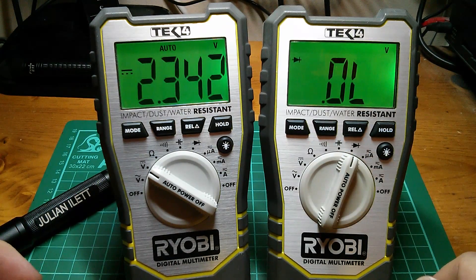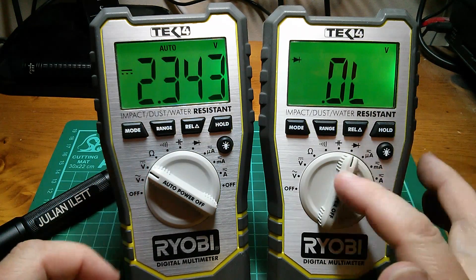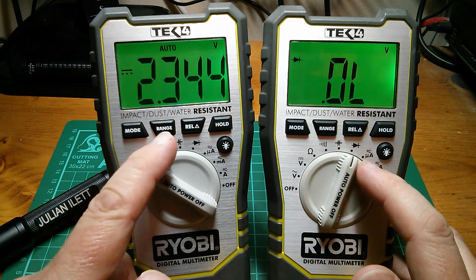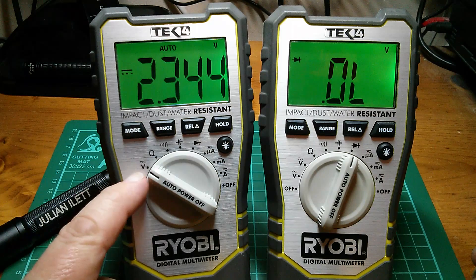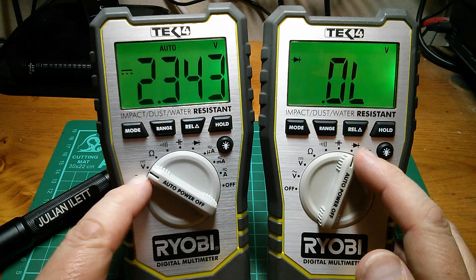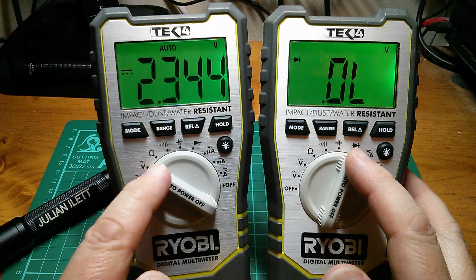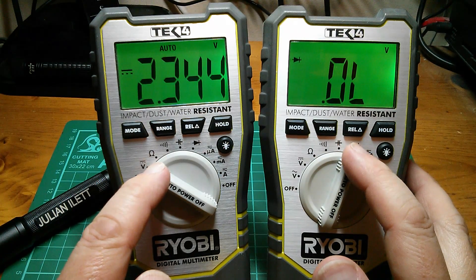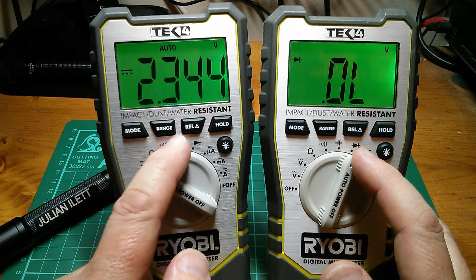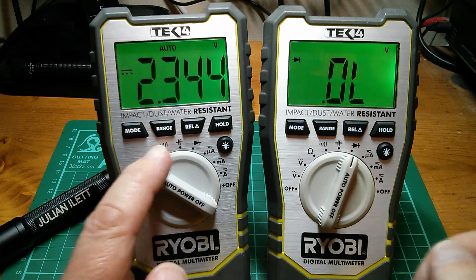Let's try diode mode. Now that's also interesting, because for this meter to measure the forward voltage of a diode, it puts out 2.34 volts, which this other meter is seeing on its voltage range. So it looks like this meter can measure diodes up to about 2.3 volts. I've checked this - it says overload when it goes over 2 volts. So although it puts out 2.34 volts, it overloads when the diode forward voltage is more than 2 volts.